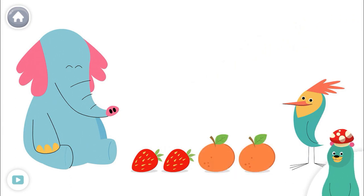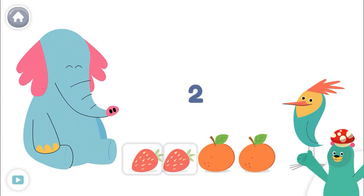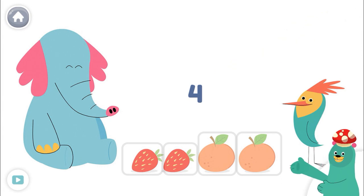Now count all the fruit. One, two, three, four. There are four fruits all together.